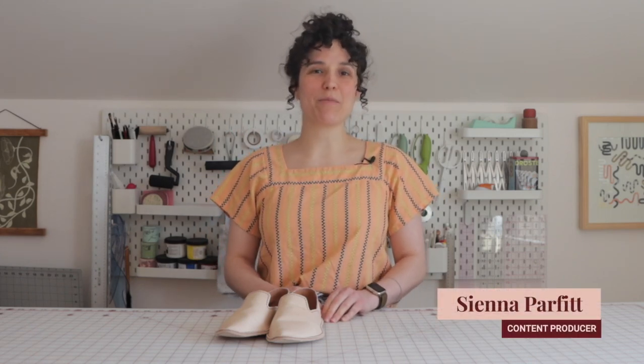Hi everyone! I'm Sienna, the content producer here at Seamwork. Today I'm going to be sharing kind of a project diary slash tutorial for making this sweet pair of leather house shoes. I think this project is a super fun way to shake up your sewing practice or get you in the making groove if your sew-jo is a little low.